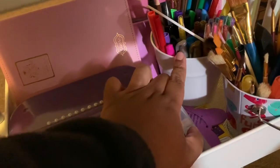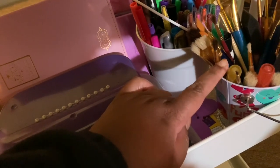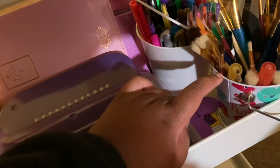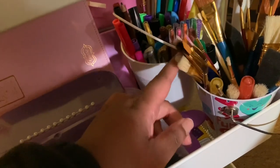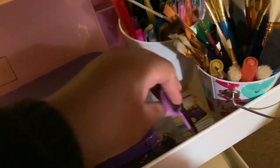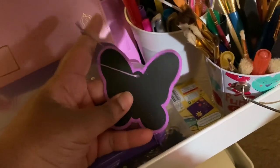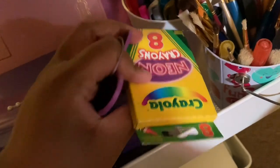These little buckets — one came from Dollar Tree in a three-pack, and one is from Walmart that I repurposed from a Valentine's gift ideas video. I use that one for paint brushes since I like to paint little things from Dollar Tree. Down here I also have what's supposed to be a chalkboard — it used to hang on the cart but fell off and I can't get it to stay.